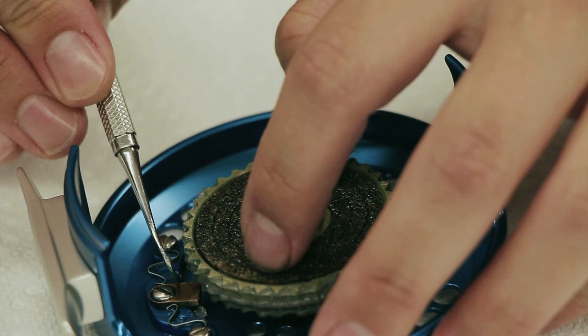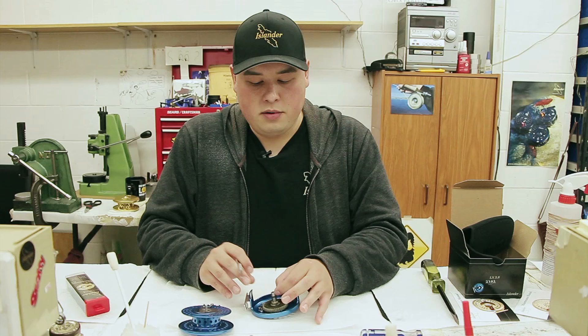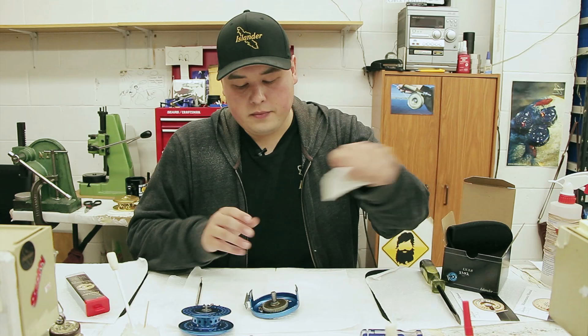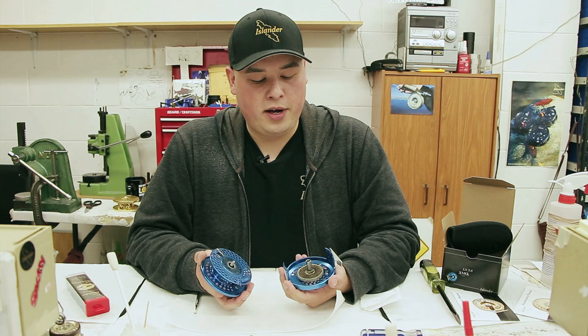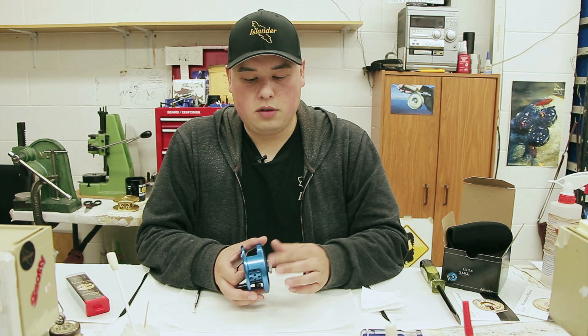Push this pawl to the other side. Slide that back down and slide the o-ring back down. That's pretty much it — that's all you have to do to switch your reel from right hand to left hand. The pawl was facing that way, now it's facing the opposite direction. It's seated, the o-ring is back on, and now you have yourself a left-handed reel.